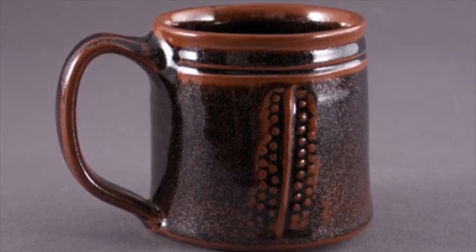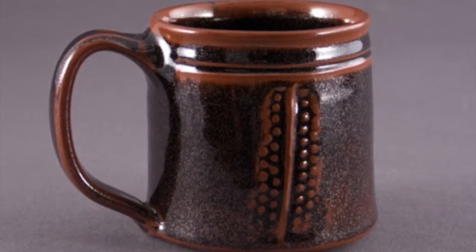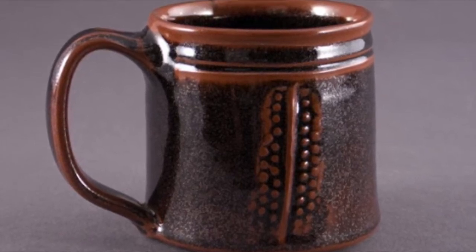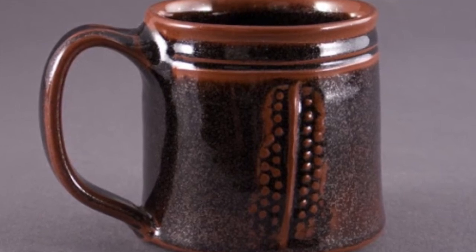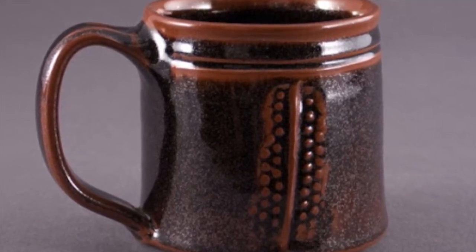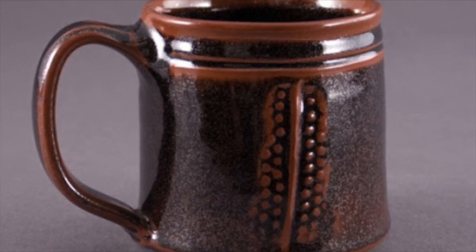Temeku is a good option because it responds to texture. WC Blue is fine, but it's not going to reveal your texture as much. Nor will the Kuyama Shino. Not that they don't look good with texture, but if you want a glaze that will enhance texture, I would go with Temeku.